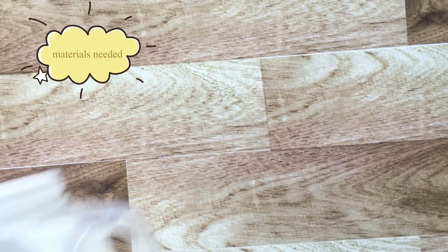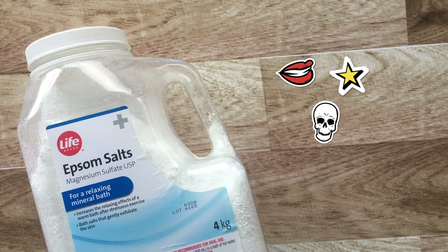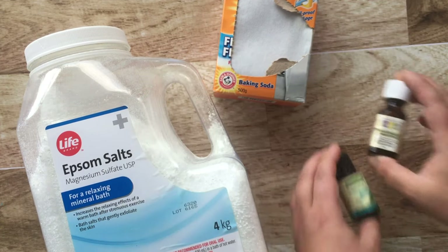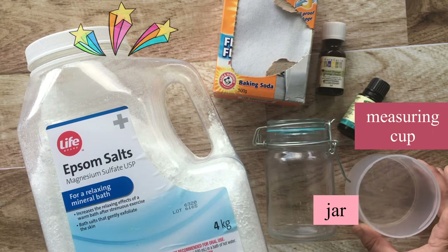Welcome to this episode of Make Something Every Day. Today we will be making some bath salts. You will need epsom salt, baking soda, your favorite essential oil, a glass jar, and a little measuring cup.